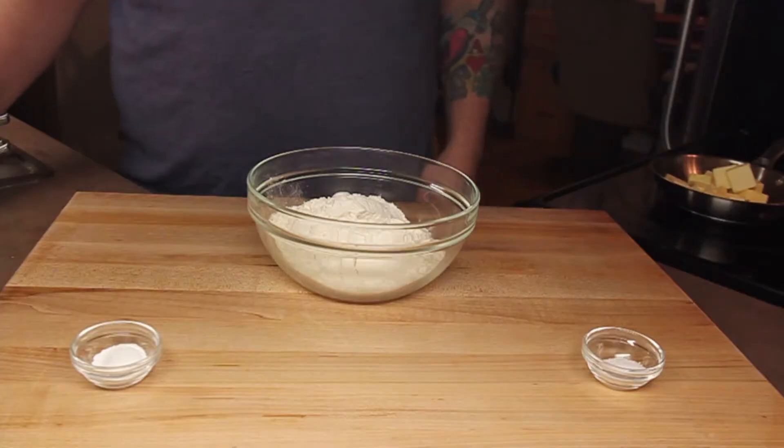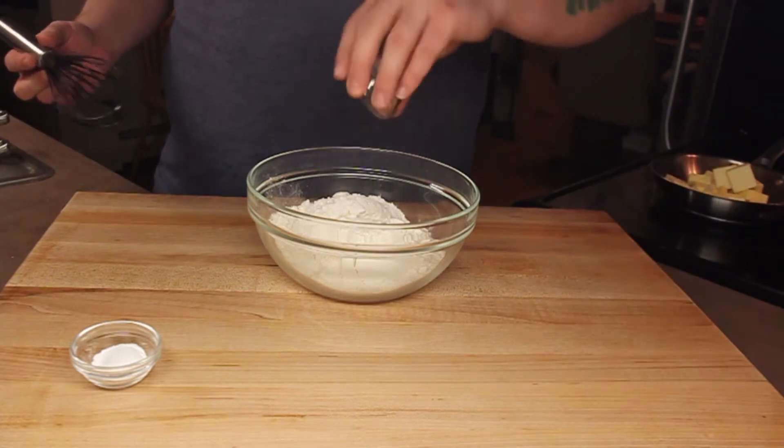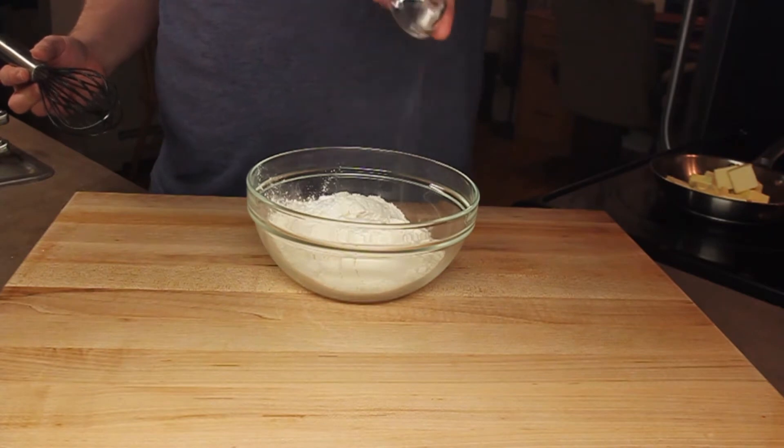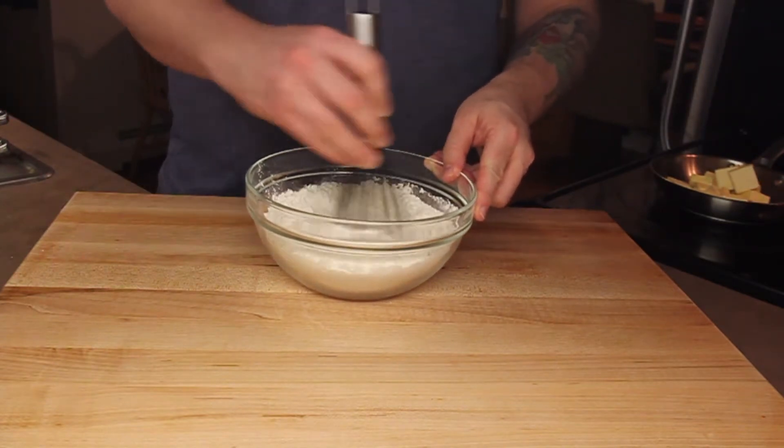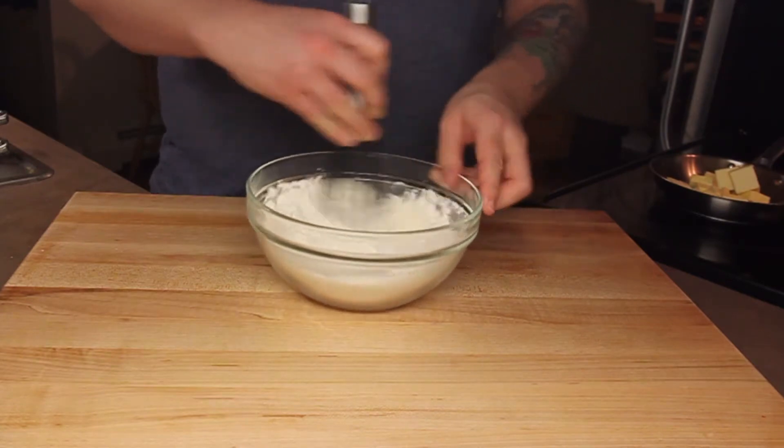Now on to the dry ingredients. We need two cups of all-purpose flour, a teaspoon of salt for the haters, and a teaspoon of baking powder. I know that might sound like a lot of salt, but I assure you it is precisely what makes these blondies so good.